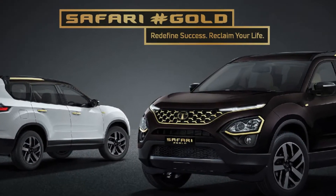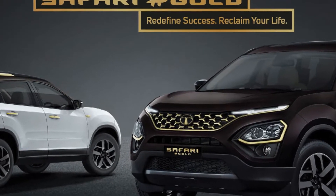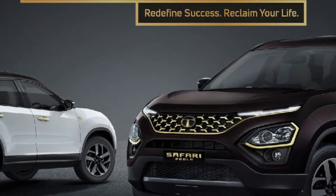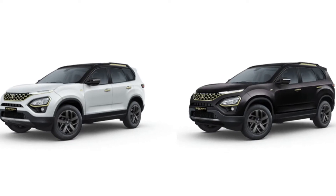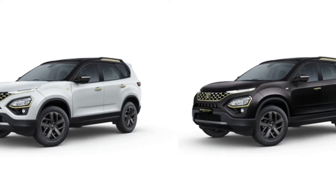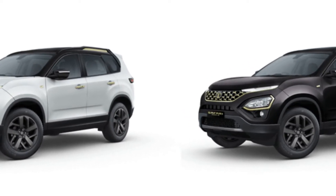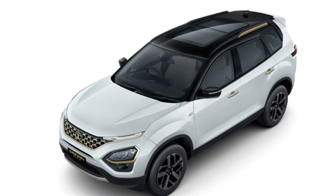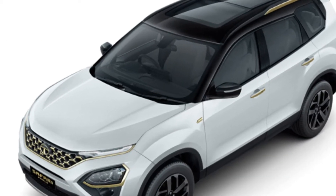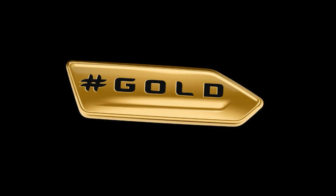First of all, let's start with its front looks. Here you will get the whole gold finish. The headlamp area has a gold finish as well. The door handles also get the gold finish. The front shape and the side of the bonnet, which is on top, gets gold badging too.